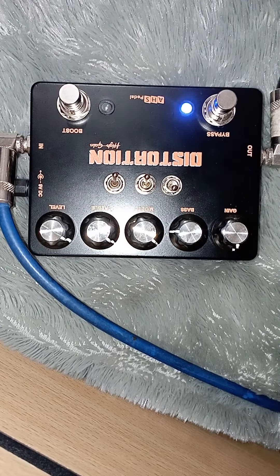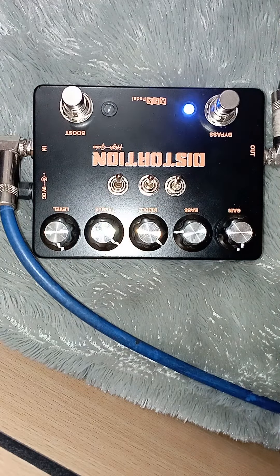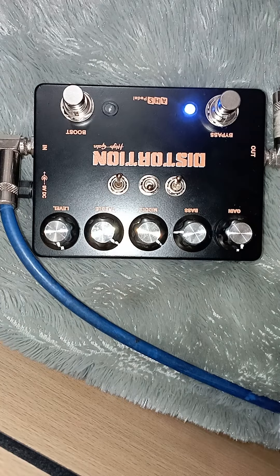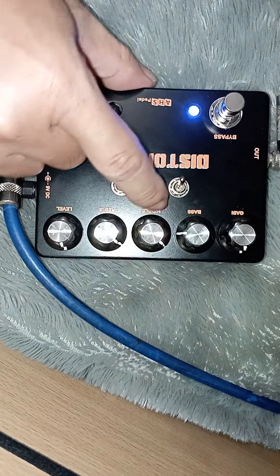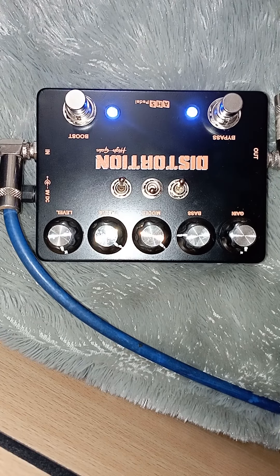Ini booster height. Jadi lebih keluar — ini lebih keluar middle nya. Ibanez E-series. Kalau di booster, hasilnya seperti ini.